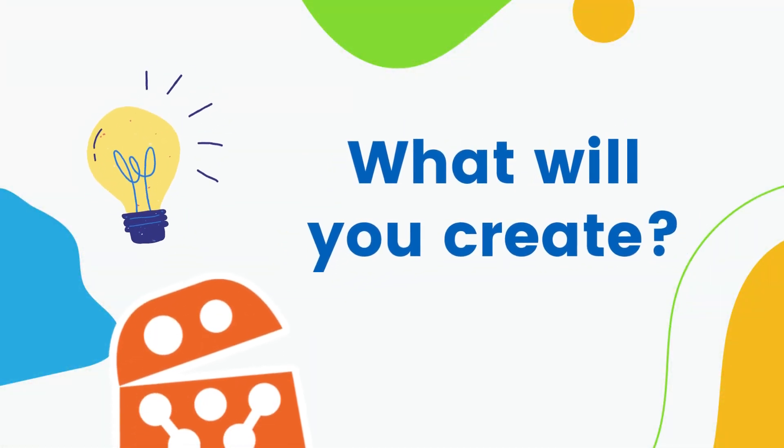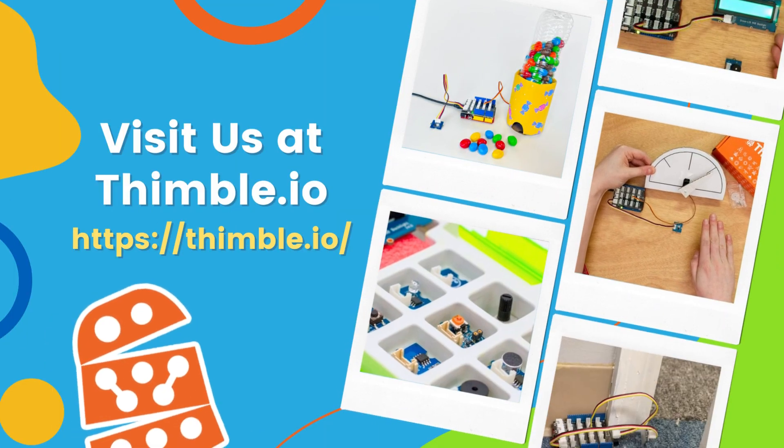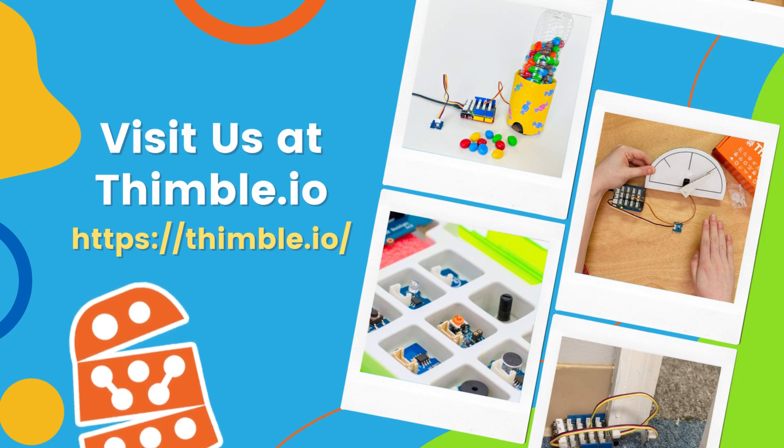We can't wait to see what you create with the Thimble.io creator set. Learn more about the curriculum and software that accompany this kit at thimble.io.